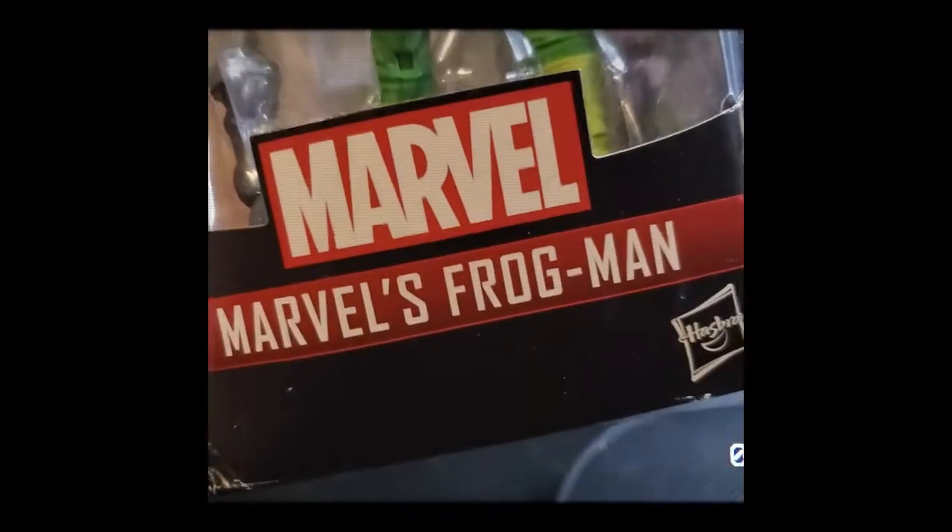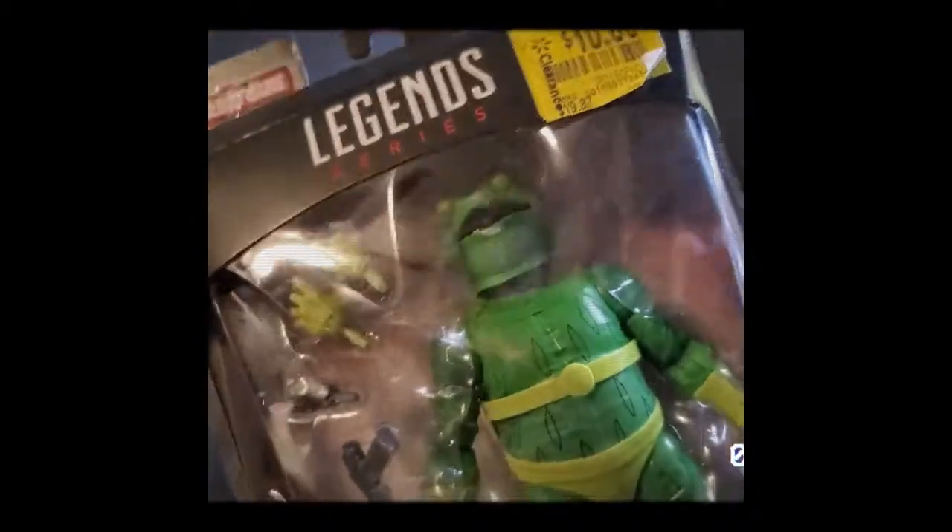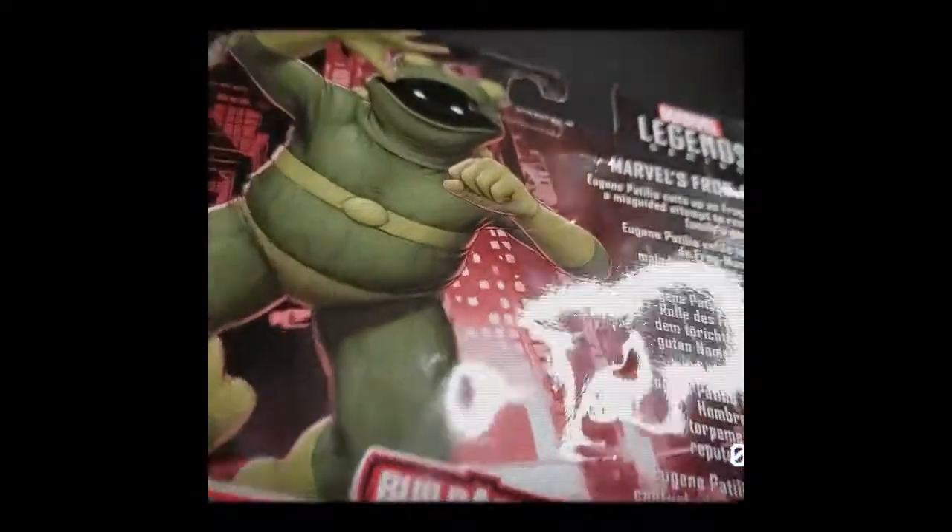Taking a look at this, this is a damn frog. It even says Marvel's Frog, man. I don't know what the hell she's talking about. Well, it's not a bad figure, and it was on sale, I guess. But I'll let her think that everything's good because she was so happy. She thought she got me something great.